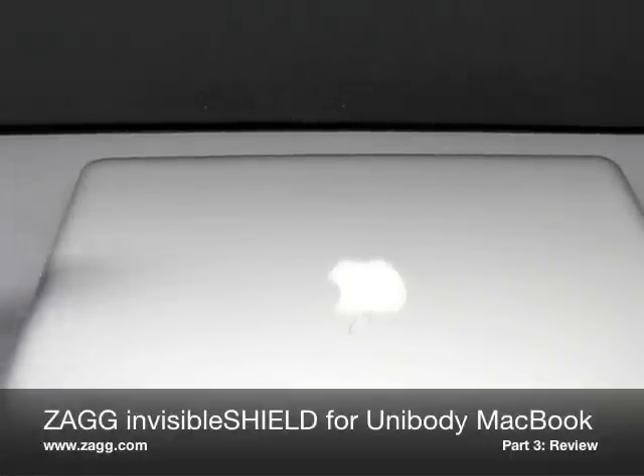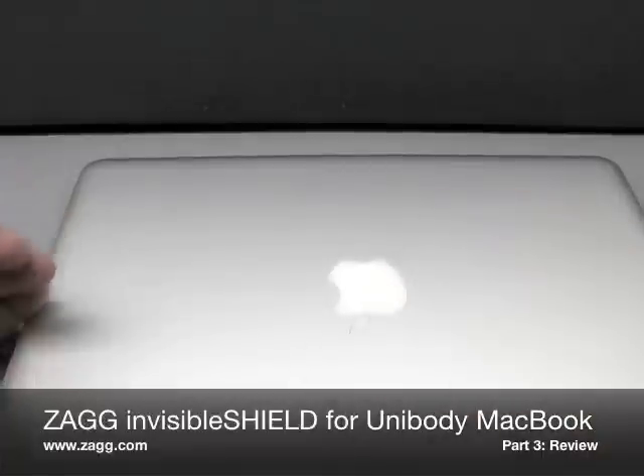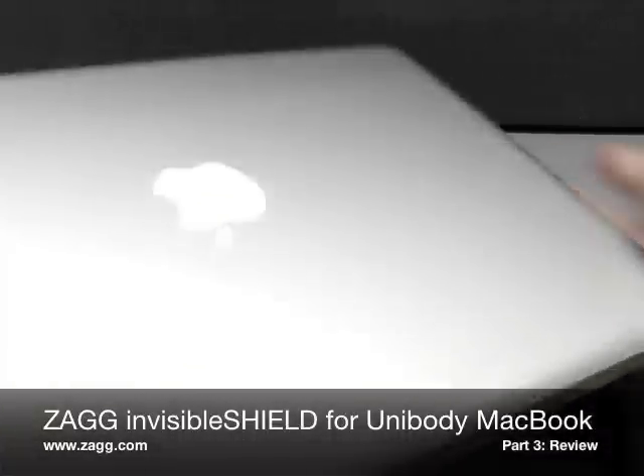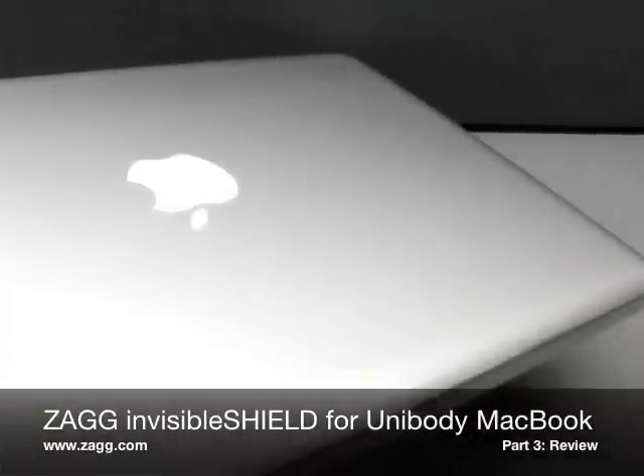Hey guys, this is Aaron with Zollotech. Today I have the Zagg installed on the MacBook. This is part three in the series — install it, wait a few days, come back and see what it looks like. I've been using this for a few days, I think this is the third day actually.